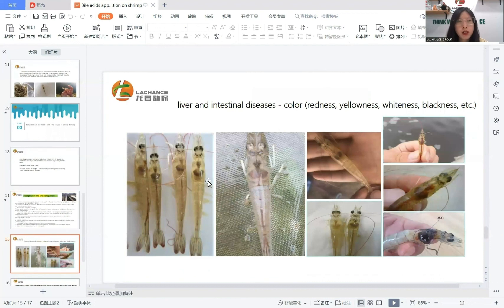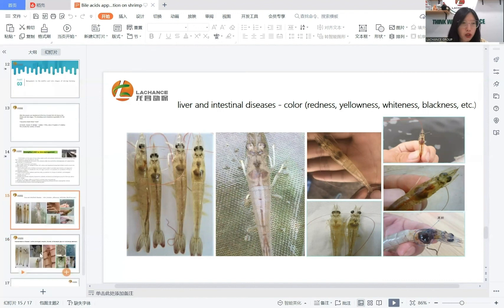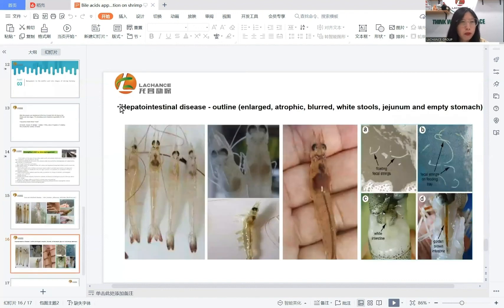We can see these pictures showing liver and intestine disease. Signs include color changes such as redness, yellowness, whiteness, blackness, etc. Hepatopancreas and intestine disease symptoms include enlarged hepatopancreas, white cells, and empty stomach.